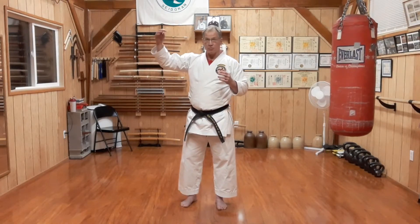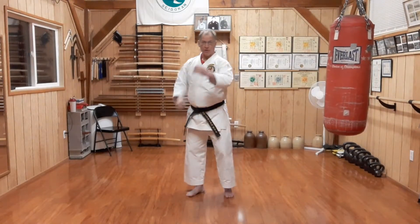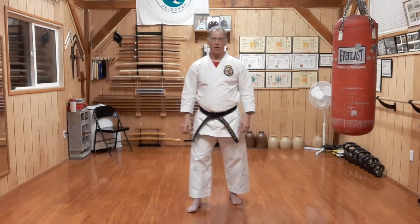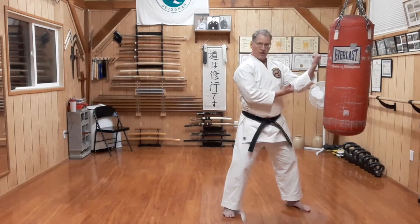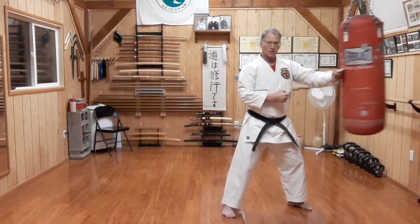Some call it hidden — the idea being that someone was spying over the wall watching a karate practice, so they decided to hide something. It's not so much hidden as implied. We run into this with Morote Uke, both versions including the palm-up version. Ota Sensei from the Matsubayashi lineage very much teaches that the Morote Uke is actually a block with a strike.